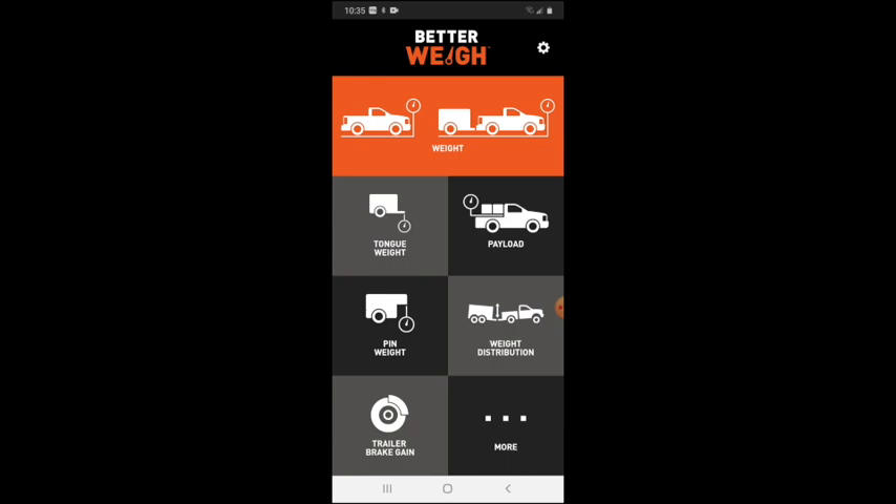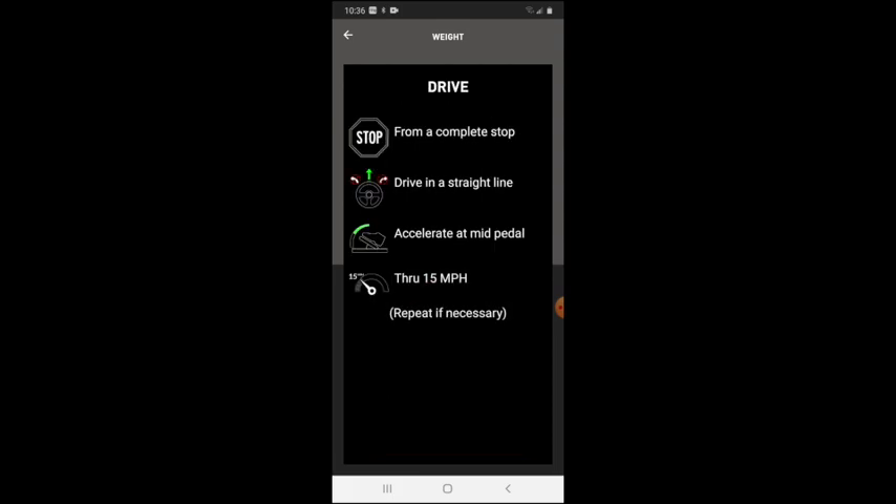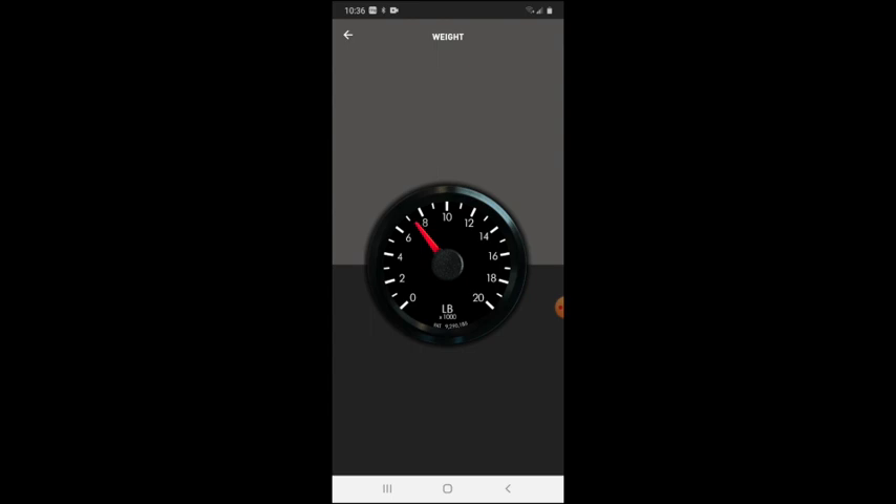We'll attempt a weight calibration with the truck and without the trailer. I weighed the truck and trailer a couple of years ago, so I'll compare these results with actual scale results. This test consists of accelerating from a dead stop up to 15 miles per hour in a straight line at moderate acceleration. The result is about 7,600 pounds, which is roughly what it weighed two years ago, give or take for fuel and cargo on board.